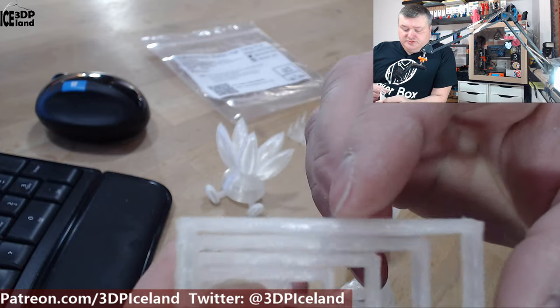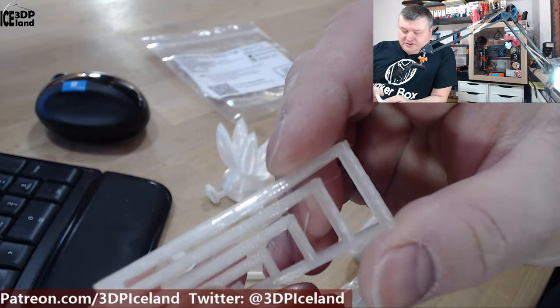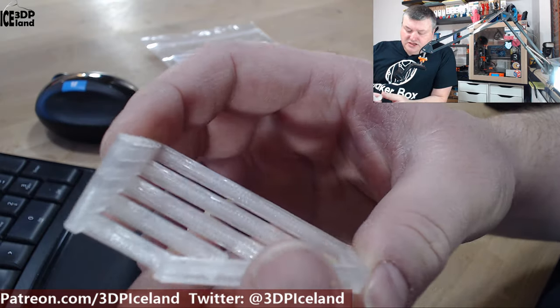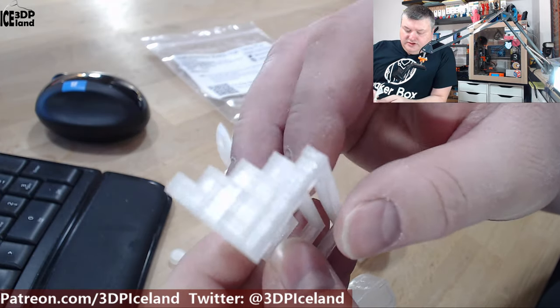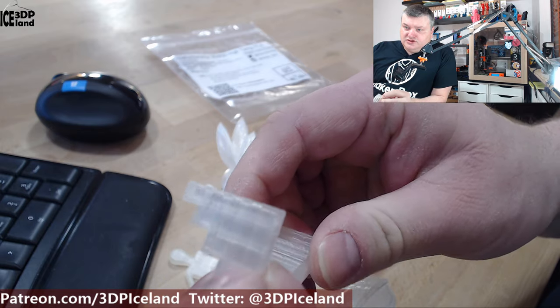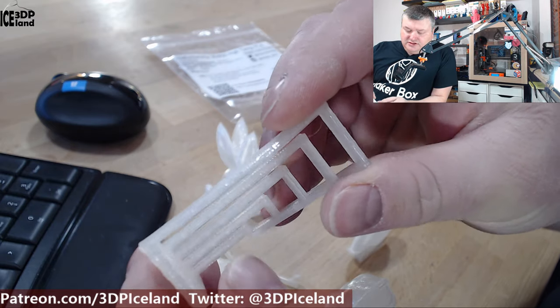The next print I did was this bridging test, and this is a really clean bridging test — probably one of the best results I've got with a PLA filament. Absolutely no drooping on the longest band even, and really good. It might be difficult to see the surface with a clear filament, but it's really clean and excellent performance in this test.